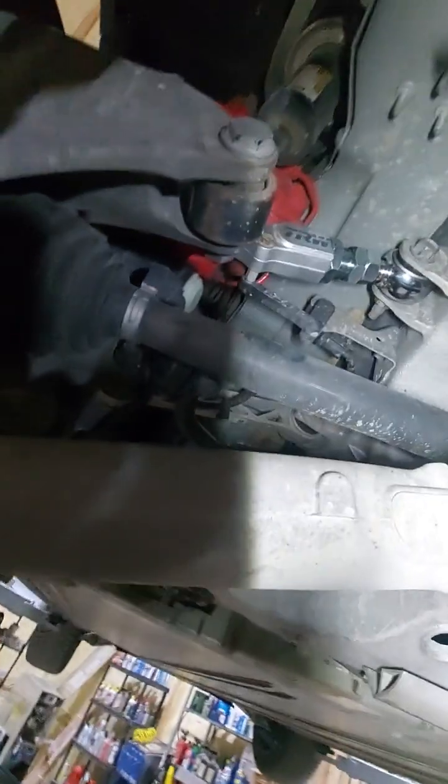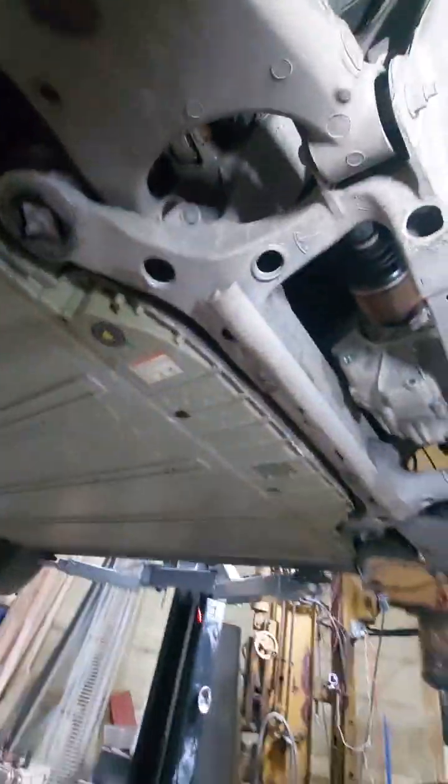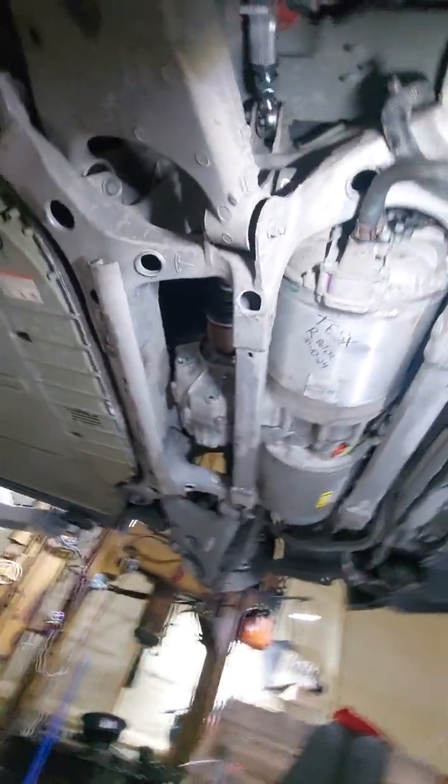Also just put in the new TRW adjustable camber arms. Tomorrow morning we will go and get it aligned to some specs that we found work best for premium tire wear.